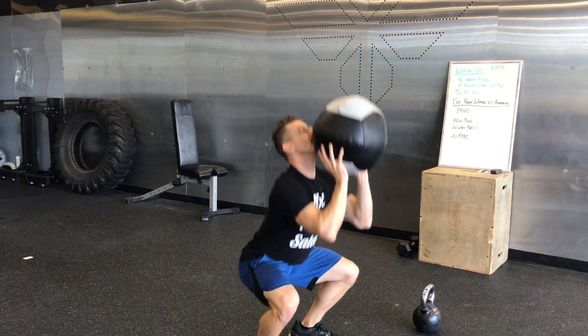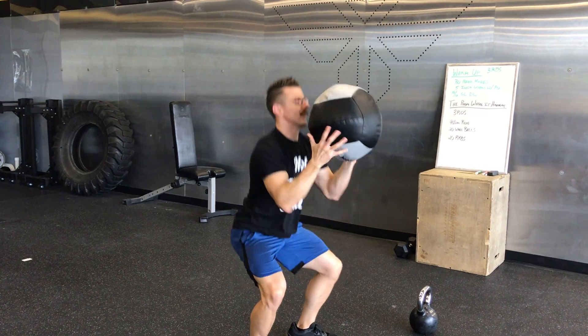Even a little bit would do something. And that's it for the Room Where It Happened — good luck.